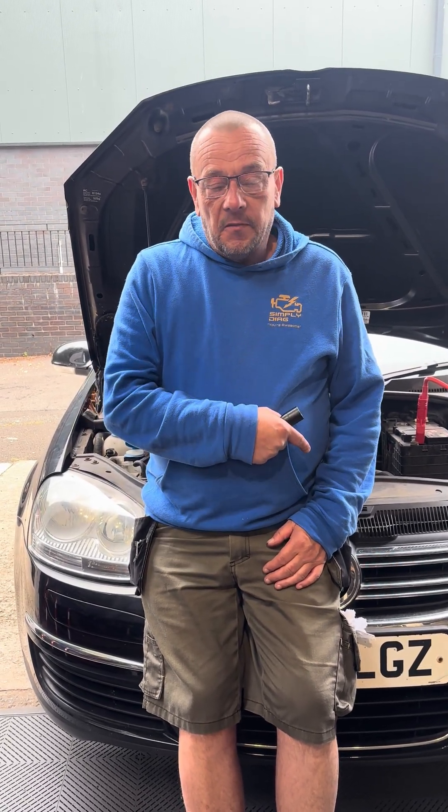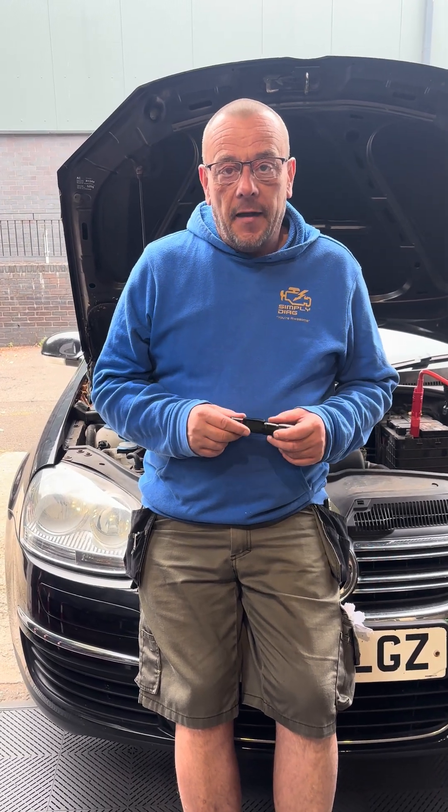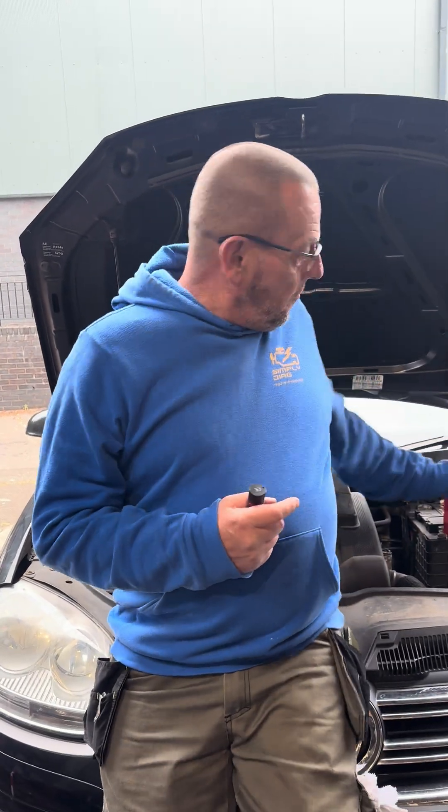Morning Steve, what are you up to today? So we've got this 57-plate Volkswagen Jetta into the workshop from another garage. It's coming up with G201 brake pressure sensor faults. Now there are two different types on this — one of them has got the brake pressure sensor inbuilt into the ABS unit.